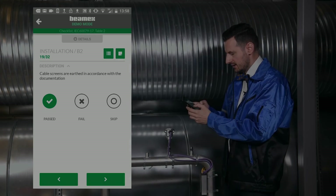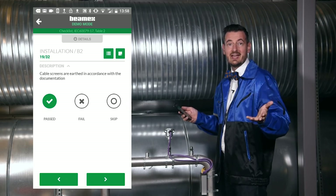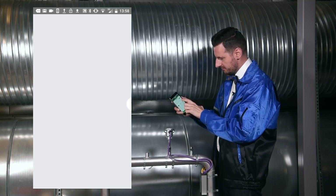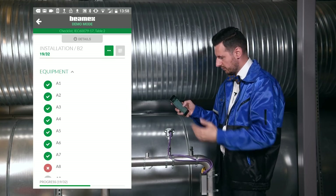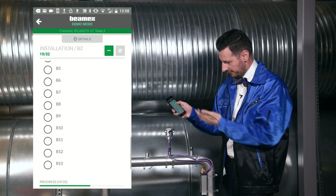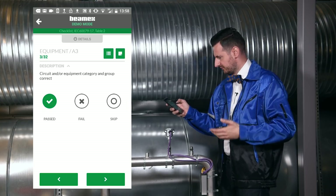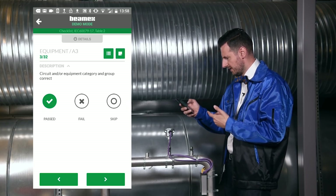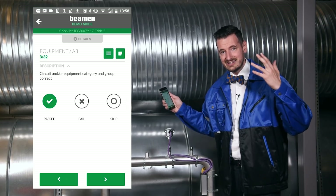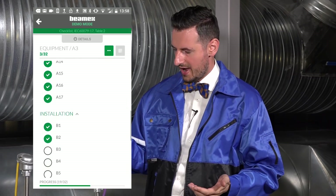We're now on question 19 out of 32. If you want to go back to question 10 or question 3, you can click the little menu and it brings up all the questions. You can scroll through, see where you are, and jump back — for example, to question A3 — if you want to change something or reconsider an answer. You can still change answers and add notes until you save. Let's go back to question 19 and carry on.